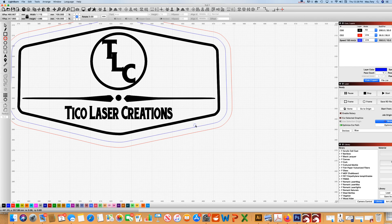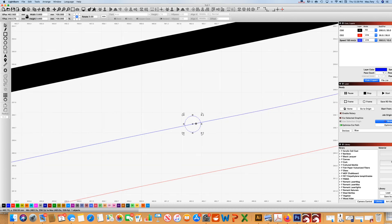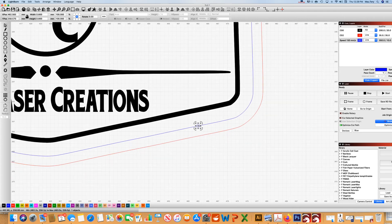My thread is about 0.8 millimeters, so we're going to change the circle to 0.8 millimeters so it's a nice tight fit for the thread. Then I'm going to move my circle right in the middle of the offset line I want it to go around.